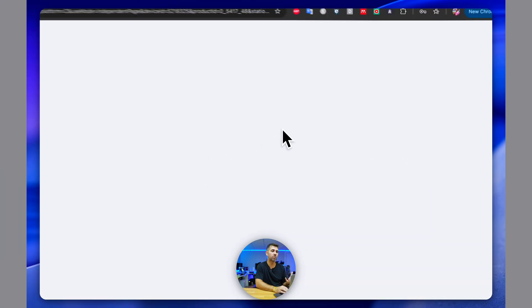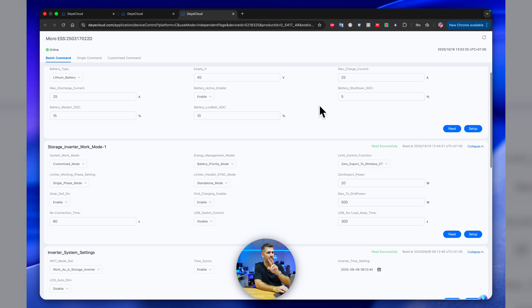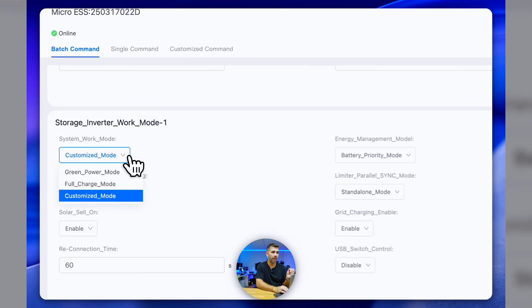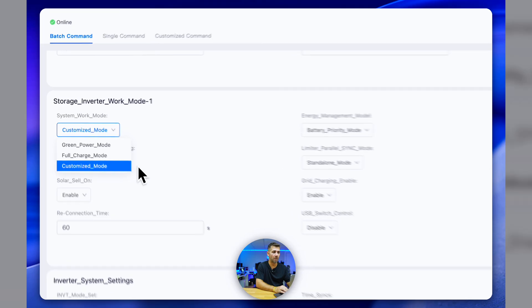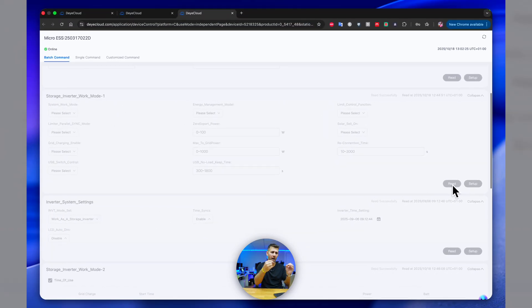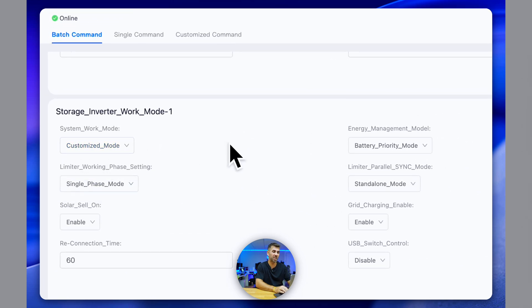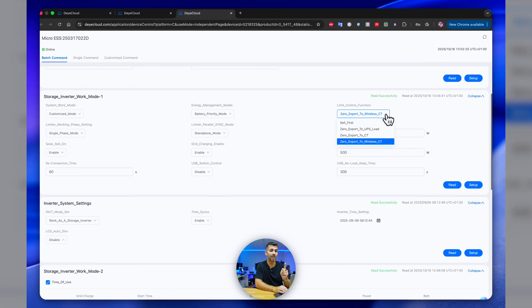This opens the professional settings page, the same as in the mobile app. We have a lot of options but only need to change a couple. To enable AC coupling mode, regardless of the mode you're currently using, you need to switch to Customized Mode — not Green Power or Full Charge mode, which I explained in previous videos. If you don't have Customized Mode yet, first click Read to get an updated version of the system state. Once it reads, it will update the timestamp, and then you can select the mode you want. I already have Customized Mode selected, so I won't change it. The other setting to change is: select 'Zero Export to Wireless CT' — since I'm using a wireless CT, as you saw on my circuit breaker.